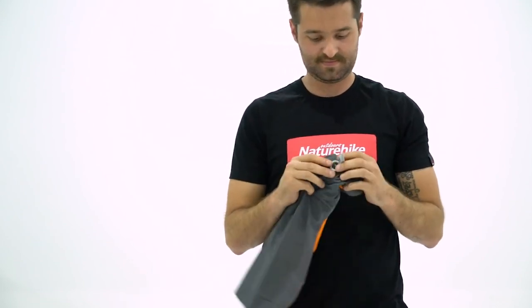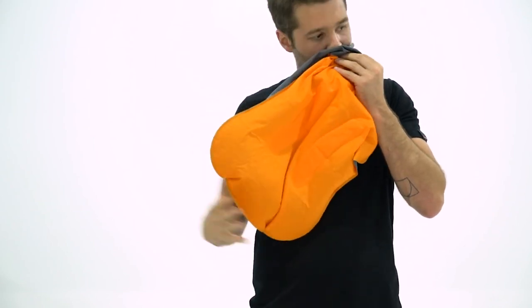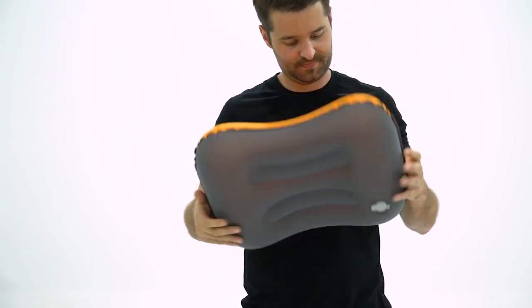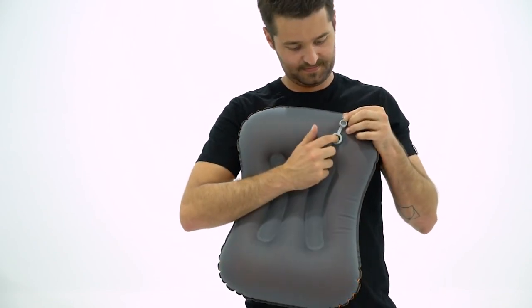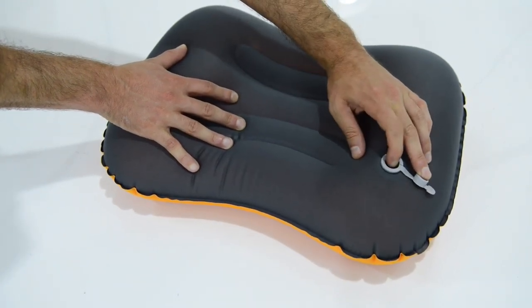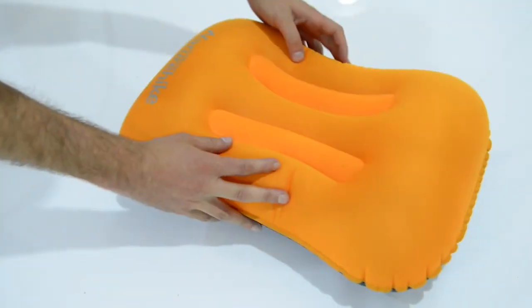The pillow is constructed from thermoplastic polyurethane fabric, giving you a durable and comfortable sleeping solution. The TPU pillow inflates in a couple of breaths. Naturehike has developed a unique multifunctional inflation port with a dual deflation and inflation button. The button allows you to fine tune the amount of air in your pillow to maximize comfort.